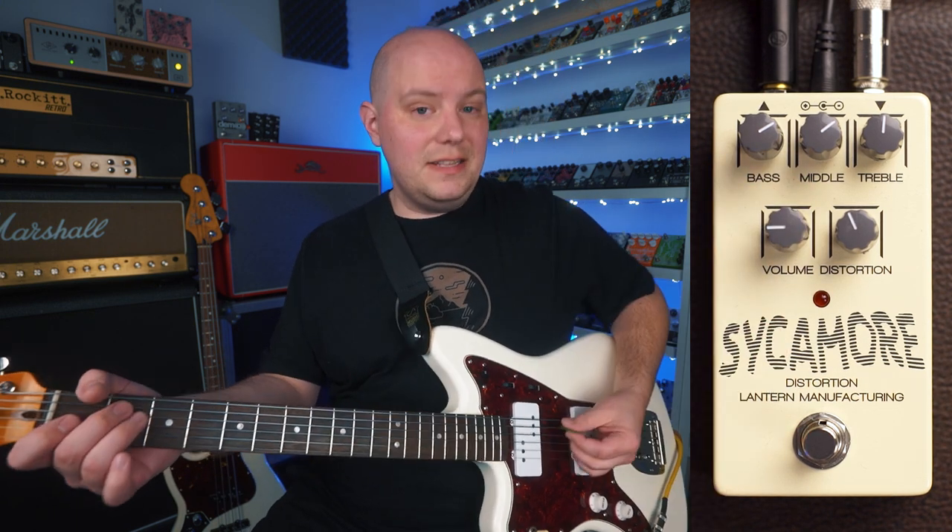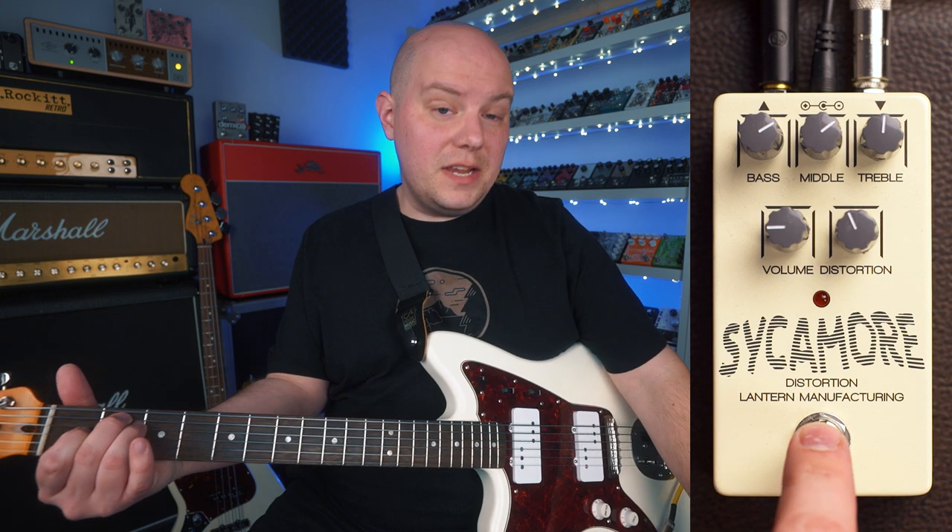So here is my clean signal. And here's the Sycamore.